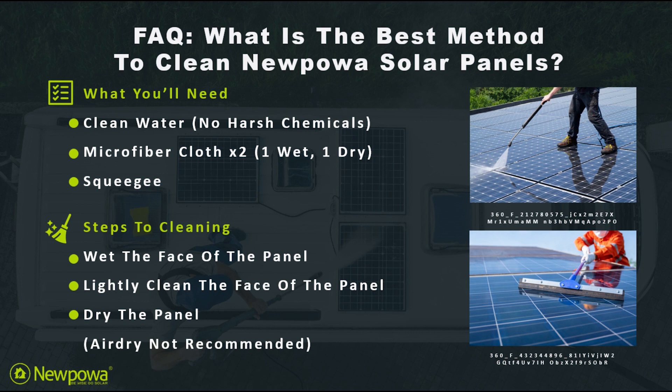To get started, make sure you wet the face of the panel and lightly clean it with a wet microfiber cloth. Once you're done, you can let it air dry, but we don't recommend that due to the potential of leaving water spots on the face of the panel.